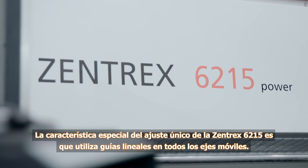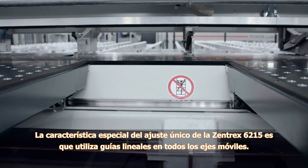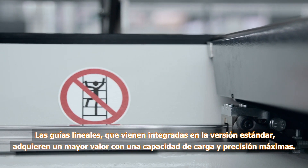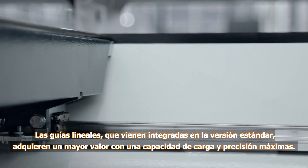The absolutely unique feature on the Zentrex 6215 is its use of linear guides on all moving axes. These linear guides are a standard feature providing maximum loading capacity and precision.